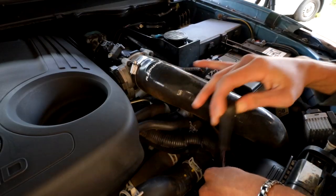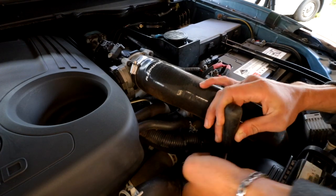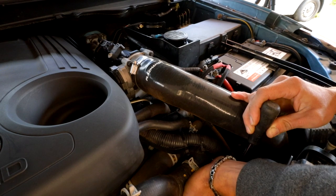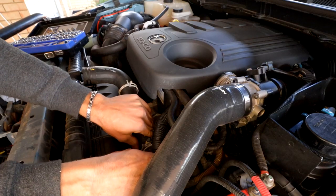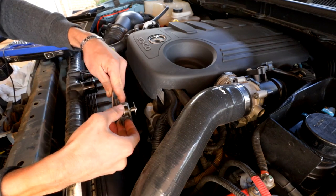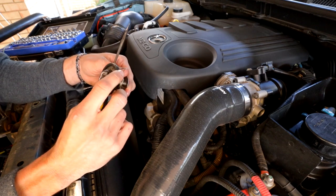So I've decided to remove the thermostat housing — that'll also allow me to give the whole system a good flush before I put the new coolant in. Alright, so that should just come right off. Beautiful. And there's the thermostat — looks in pretty good condition, which is good.